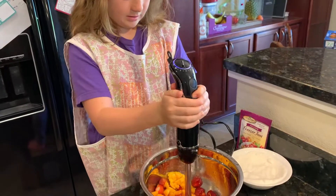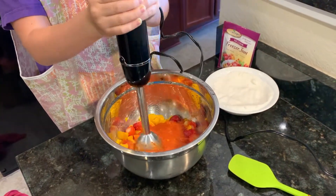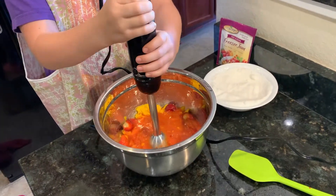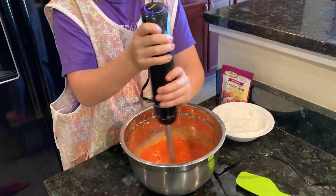Then mash it all together. I used a stick blender to get the other big chunks. Just a masher is kind of tough work, and it doesn't get rid of all of them. Plus, sometimes the fruit gets stuck.